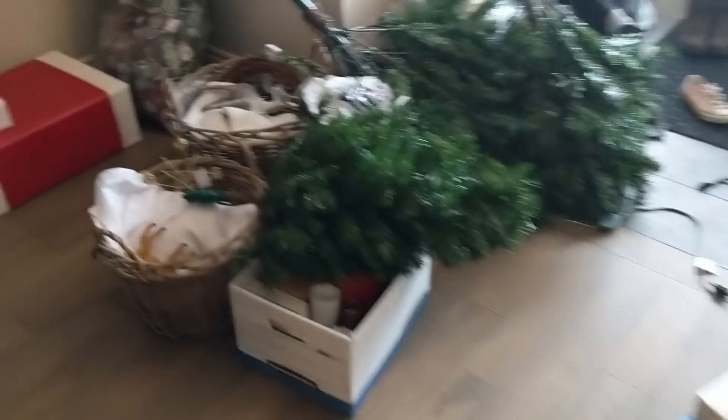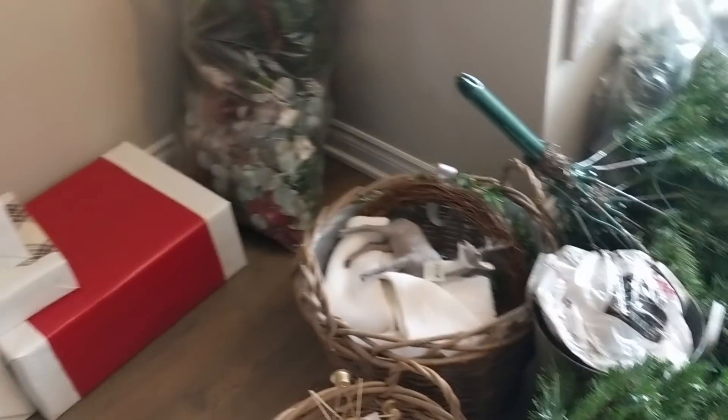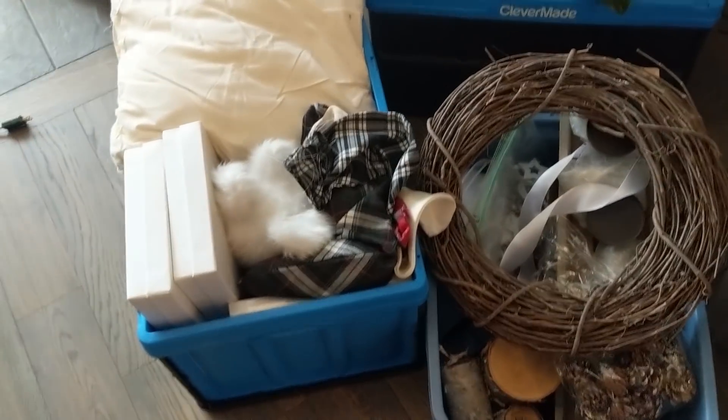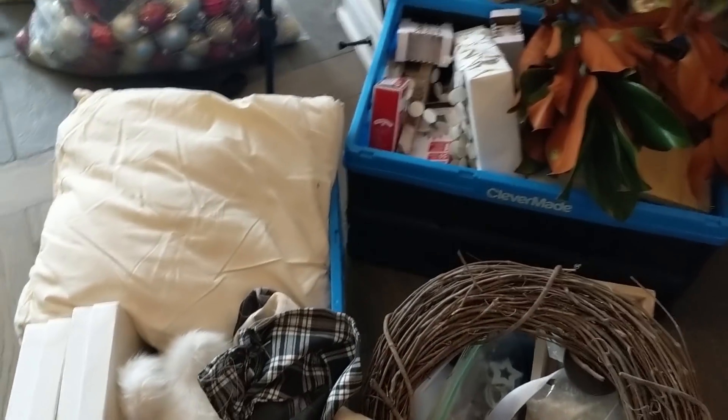Okay guys, Natalie arrived — if you couldn't already tell because now my entire home is covered in Christmas stuff! It's some of our Christmas stuff as well as things that Natalie brought to make it more modern farmhouse, which is sort of my style.